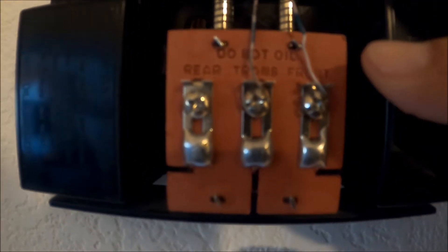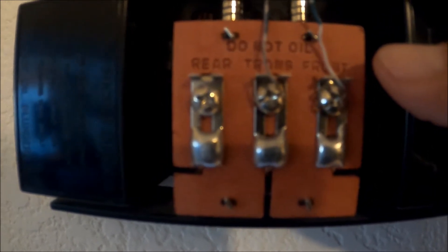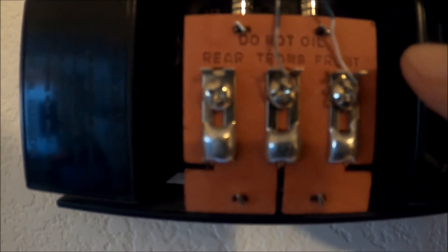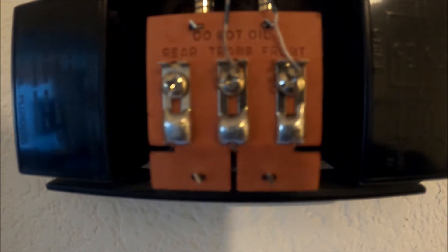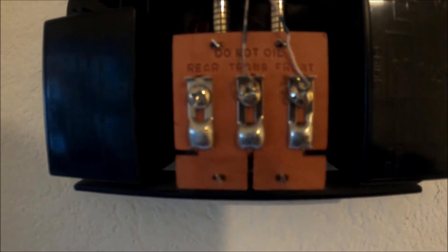This is the chime bell. There's a marking here that says 'front' — this must be the doorbell button wire. And the other one says 'trans' — this must be the transformer wire, so I need to locate the transformer.